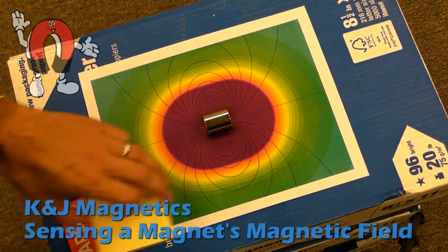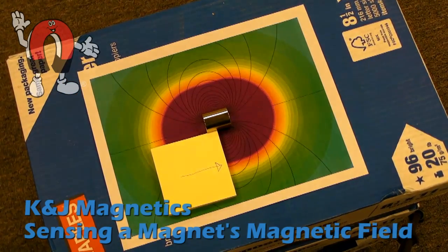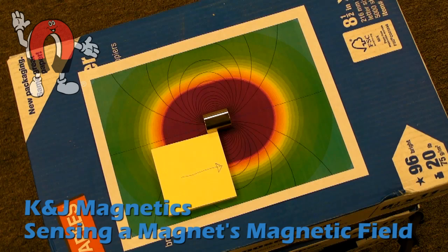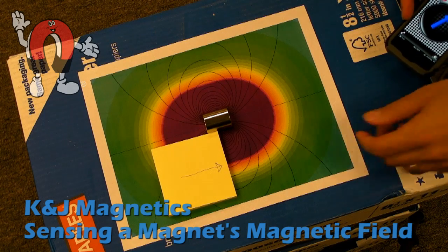Here we'll sense the magnetic field around a big cylinder magnet. We're using a DEX2 cylinder. Never mind that little post-it note there — we just stuck that to keep the magnet from rolling away. The colored printout underneath the magnet is a good indication of the direction and intensity of the magnetic field around it that we would expect.